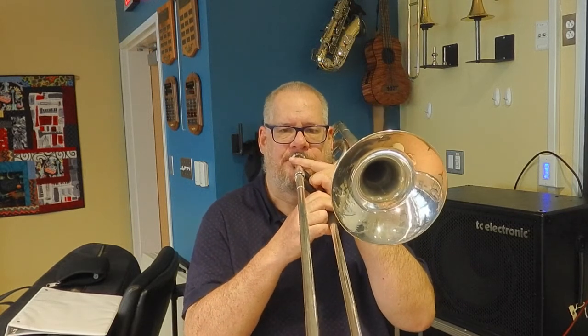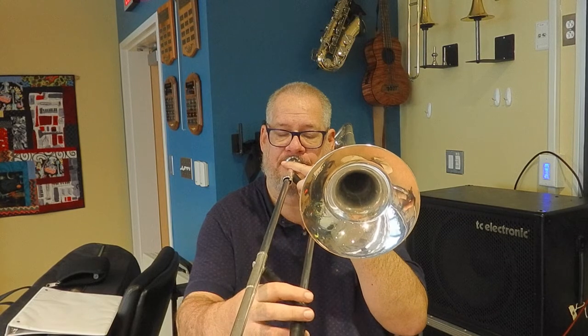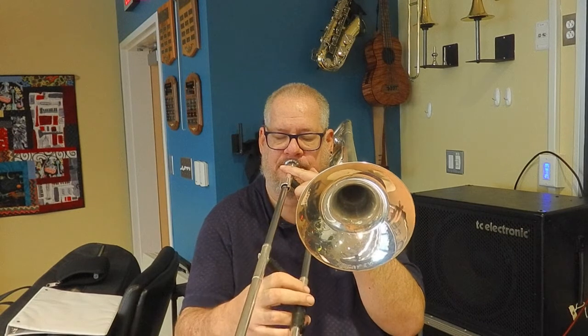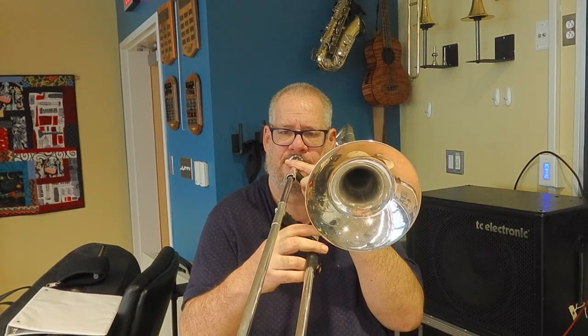My final test will be to check out the built-in microphones and play some music, and we'll see how that sounds. Back in my classroom doing some more testing with the Zoom Q8N 4K. I want to hear how the built-in microphone sounds, so here's a little trombone playing. One of the things I might do in a future video is to use the XLR inputs on the side of the camera and test many different types of microphones to hear how they sound with the video on the camera. If you're interested in that, please put something in the comments.